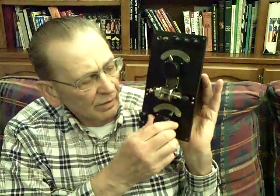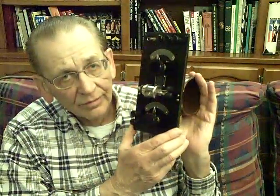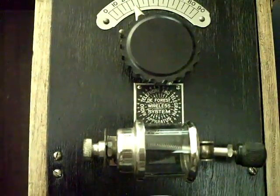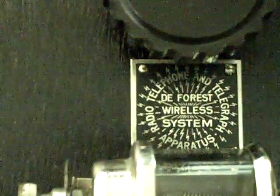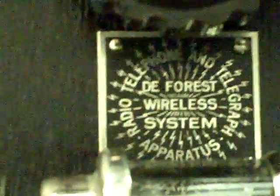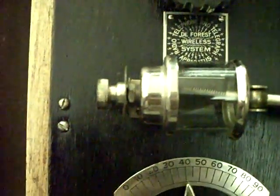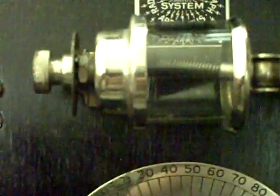The detector on the front side is a gallium crystal with a cat whisker — we'll look closer at that. So you didn't have to be a real skilled operator to use these radios. The DeForest DT600 was a very nice crystal radio set. Here you see the DeForest Wireless logo, a little nameplate on the radio itself. And here's the crystal with a cat whisker on it — we're going to open that up and take a close look.